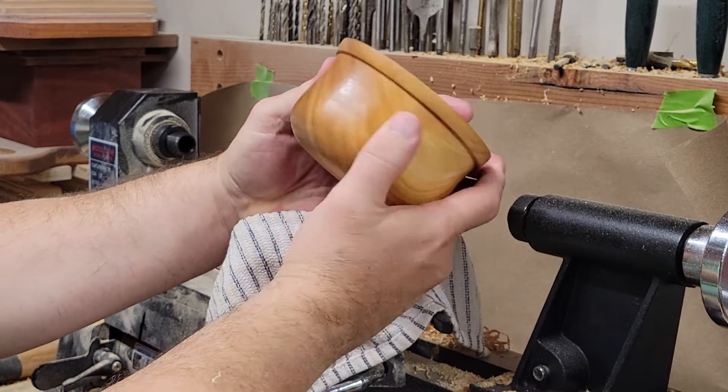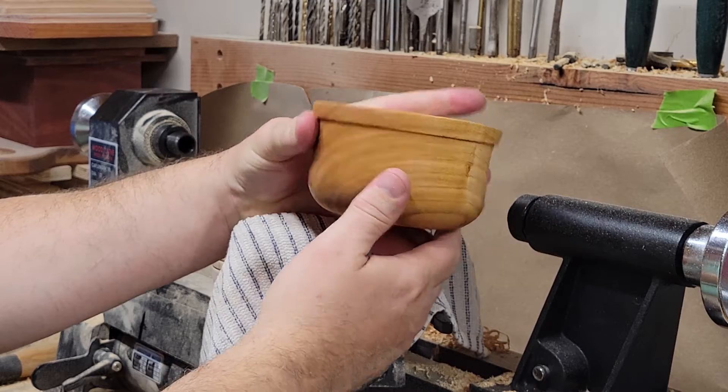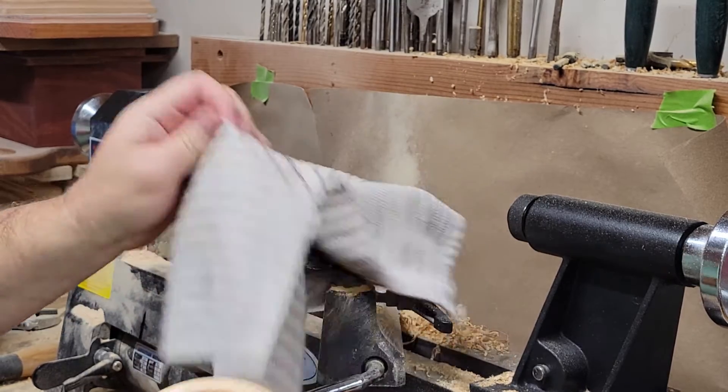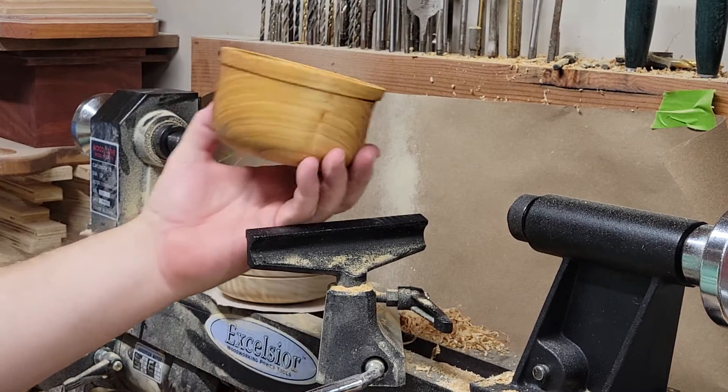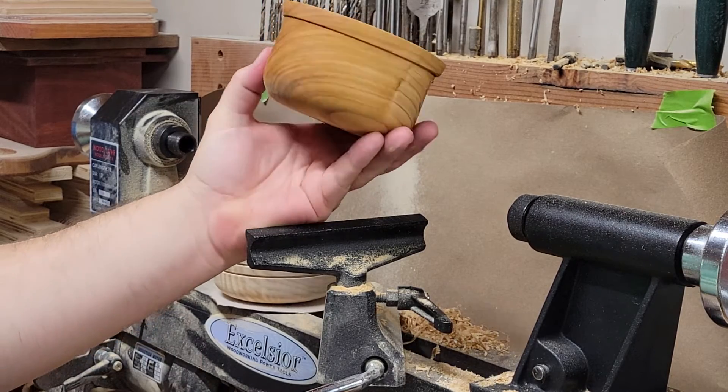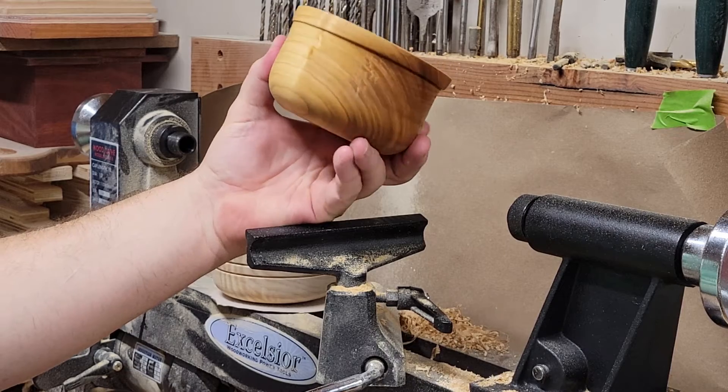Well there it is folks — my first bowl that I have returned. I did this on my new Excelsior mini lathe. I made a huge mess, but this is the finished product, and I've got to say I'm pretty happy with it.